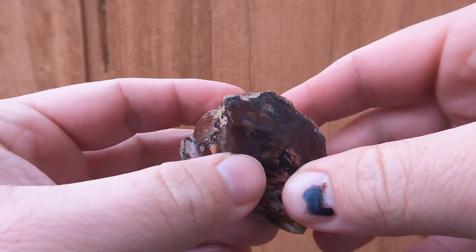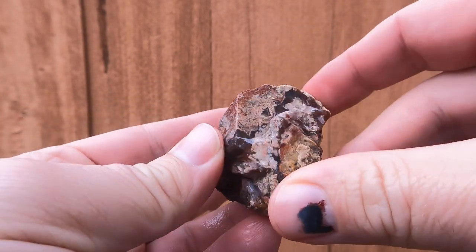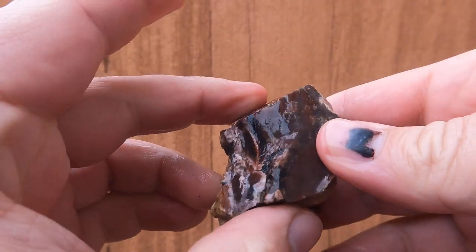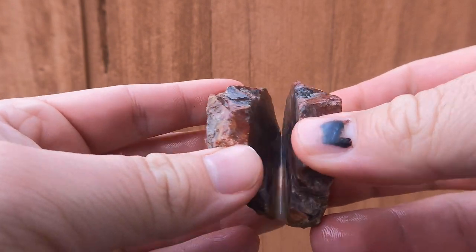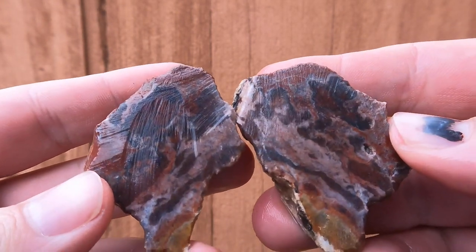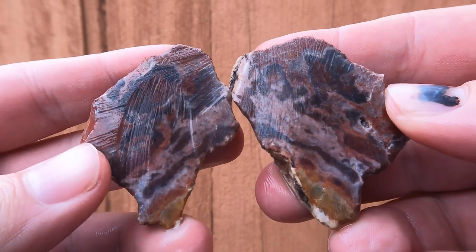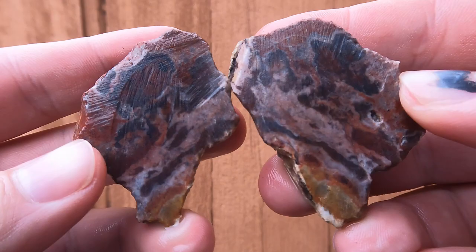Here's some jasper. I think this came from the spot that Tim found — it might be from the Drum Mountains, or I think it's from the spot we found. And it's interesting. It's got some cool patterns going on in there. That's not too bad stuff. Nice.